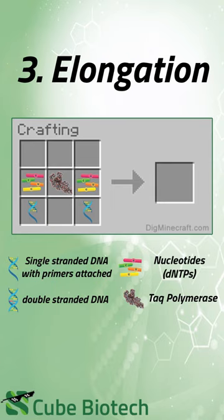Step three — elongation. Taq polymerase and nucleotides of all four types act at 72 degrees Celsius, yielding two identical double-stranded DNAs. Everything is great — nothing bad can happen now.